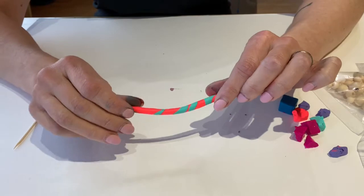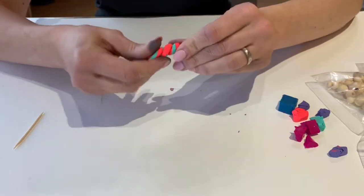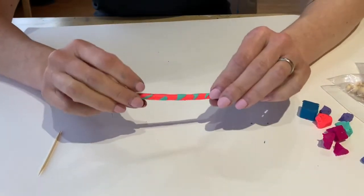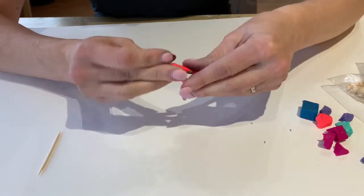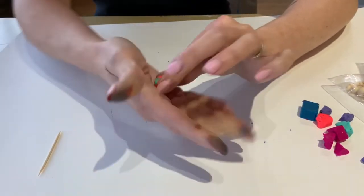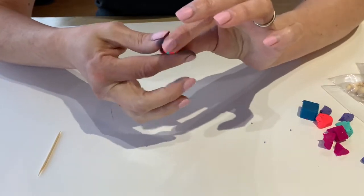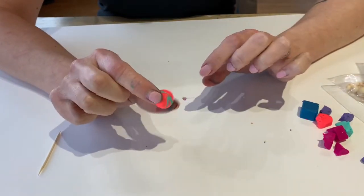You can see those colors are starting to swirl together. I wanted a bit more swirl so I'm going to fold it in half again, give it a little twist, and roll it. I'm really liking how that looks. Now I'm going to take it and smush it all into a ball, roll it between my hands, or you can roll it on the table to get it nice and round. Press down any little bumps with your fingers.